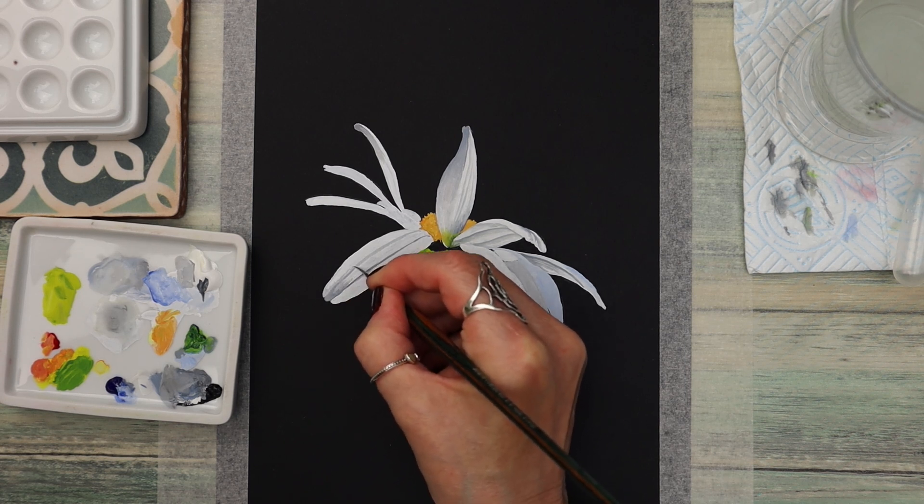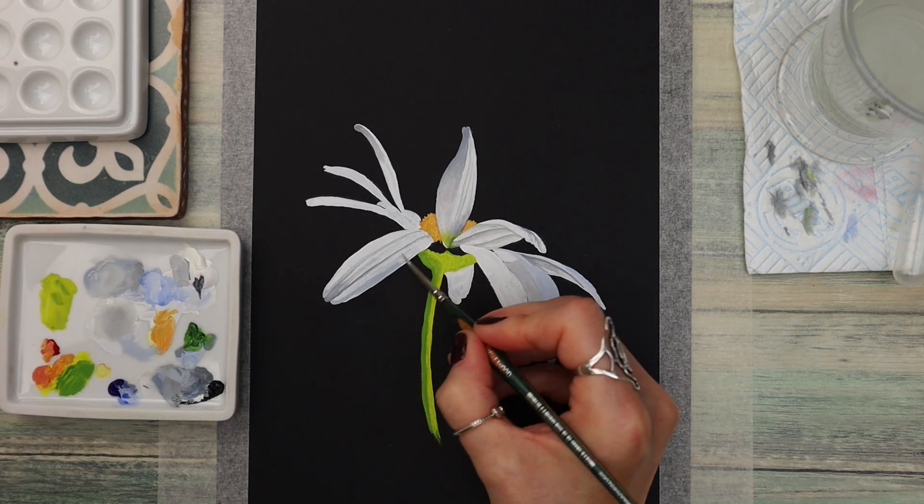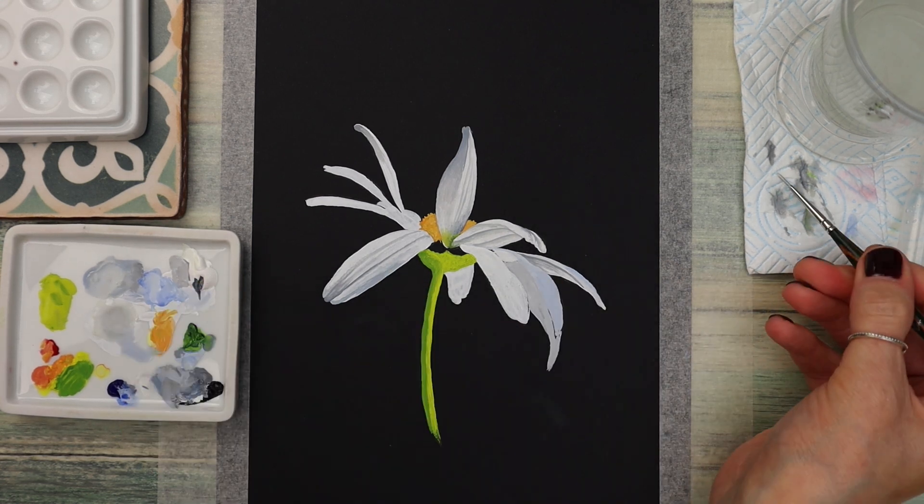It's so different compared to watercolour and I really love it. Once you get the hang of the blending process it really is quite magical the effects you can achieve.